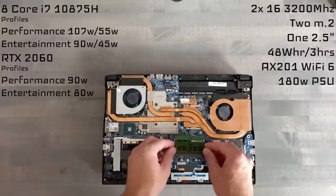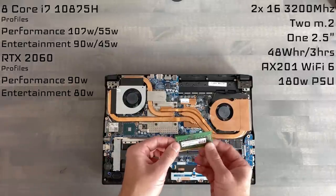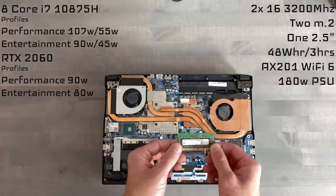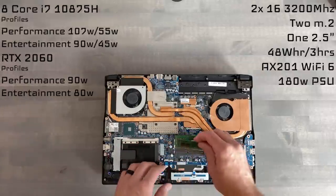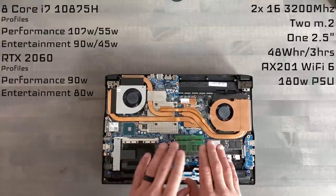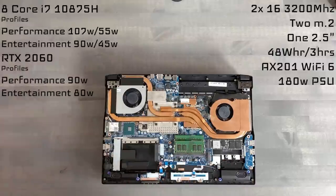I opted for the upgraded 3200MHz DIMM and it will recognize this. There's no BIOS tuning for memory — the factory spec will be 2933. You have two memory DIMMs here, so feel free to upgrade as you see fit. It's accessible, upgradable — much appreciated.